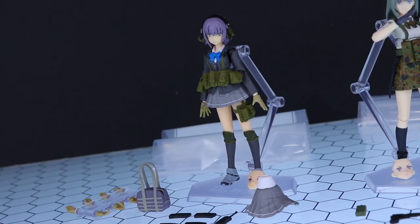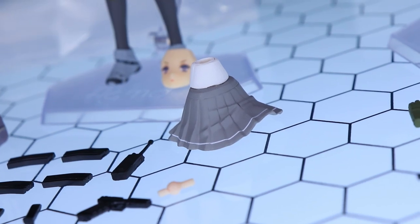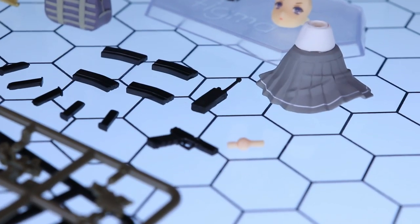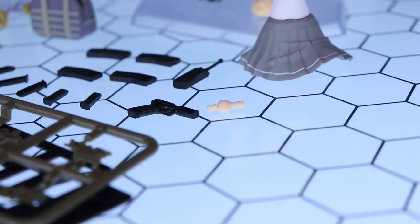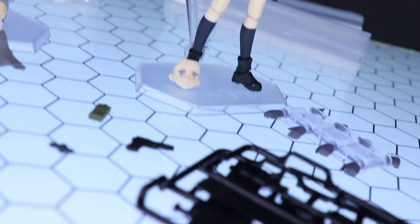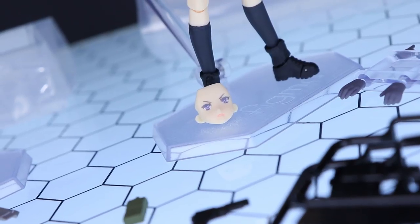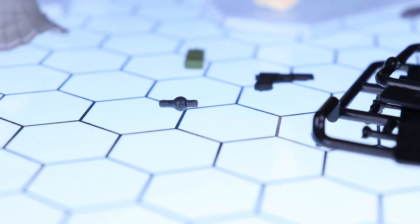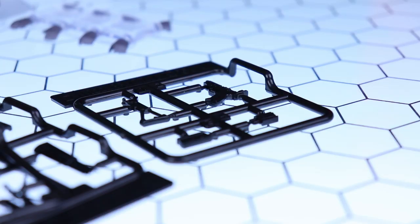With Mio, we get the typical Figma stand, extra face, extra skirt, bag, eight extra hands, four rifle magazines, five pistol magazines, walkie-talkie, pistol, spare wrist joint, and the parts for making up the assault rifle. Moving on over to Enna — once again we have that Figma stand, one extra face, eight extra hands, walkie-talkie, pistol, spare wrist joint, and with her we get parts for an assault rifle and a pistol.